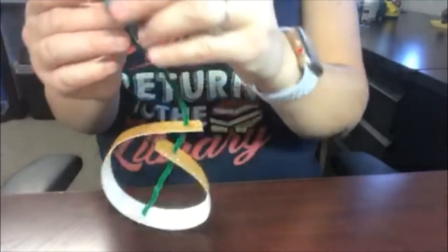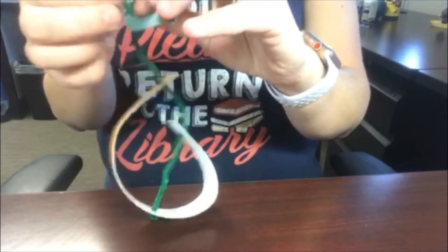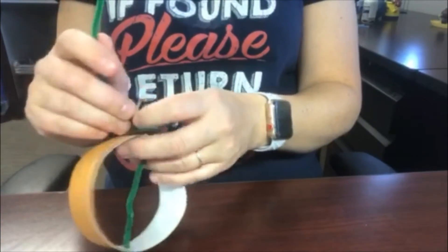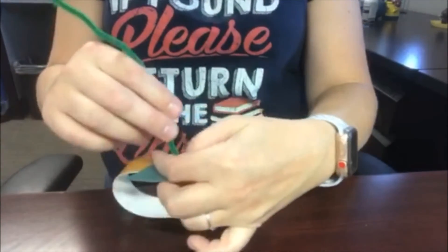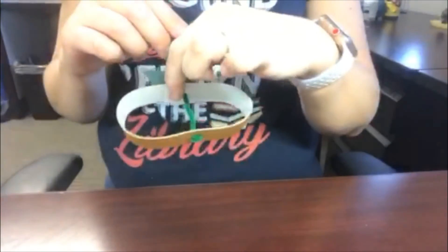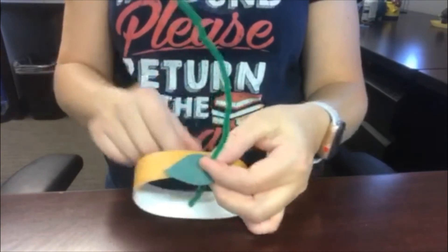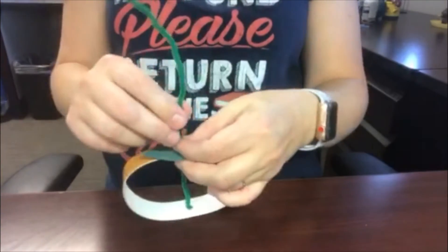Make it the oval that you would like, and if you're going to use the leaf, grab that now and thread it onto the pipe cleaner so that it's on top of your pumpkin. You can make it really flat, more like a circle — however you want it to look — and your pipe cleaner is in the middle there.